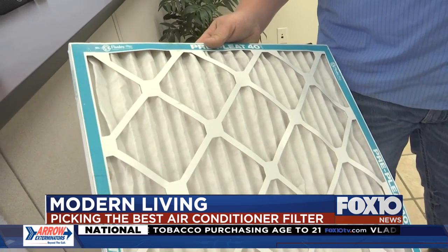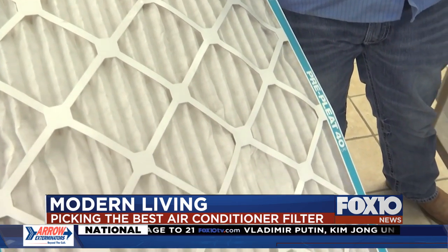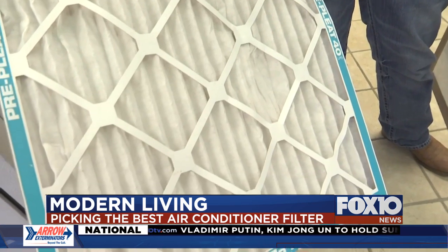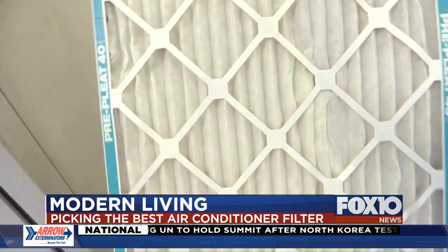They advertise that it can control allergies, dust, dirt, things like that — pretty much all filters do that. The one thing you want to watch with these filters is they are extremely thick. You really can't see through them. These get dirtier a lot quicker.